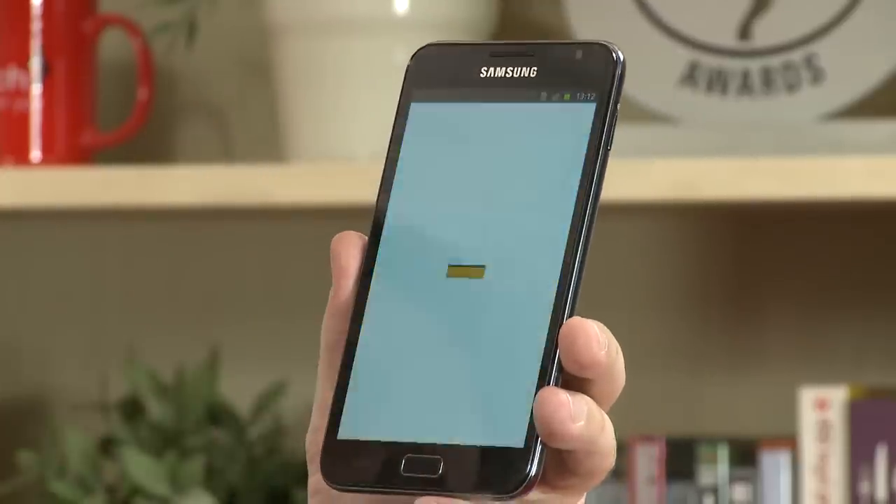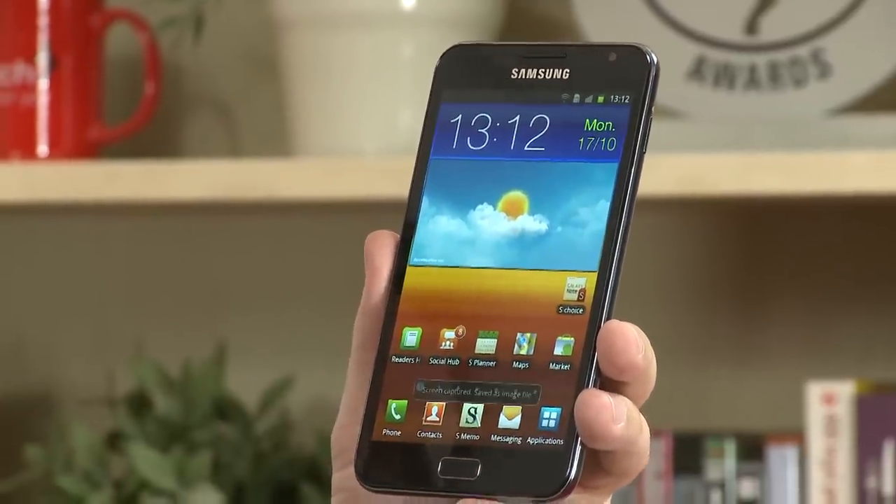As well as pen UX, there's also something called Motion UX, where you use your hand to access a few features. One of them is again the screen grab — if you move your palm across the screen like that, you'll get a screen grab. Another feature is to pause music or video: if we access some music and play something, and if we want to pause it, we just place our hand over the screen.